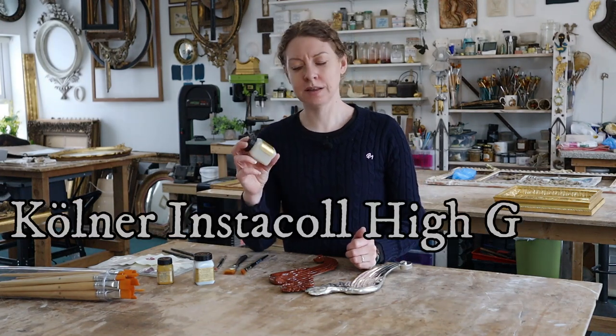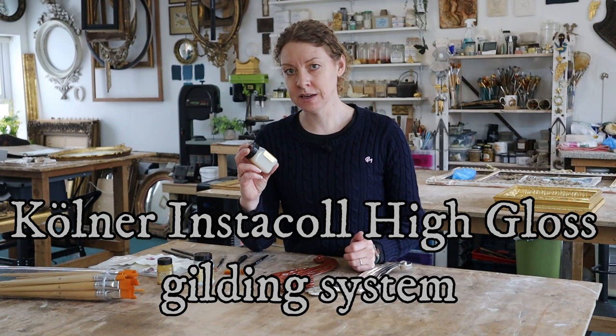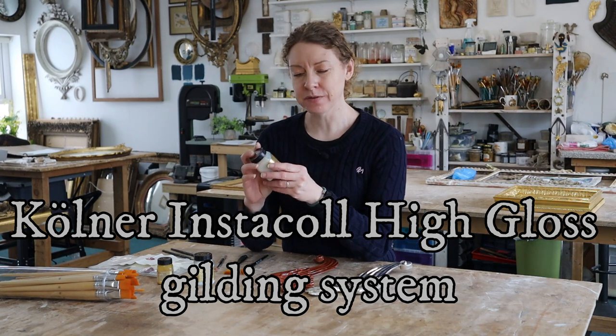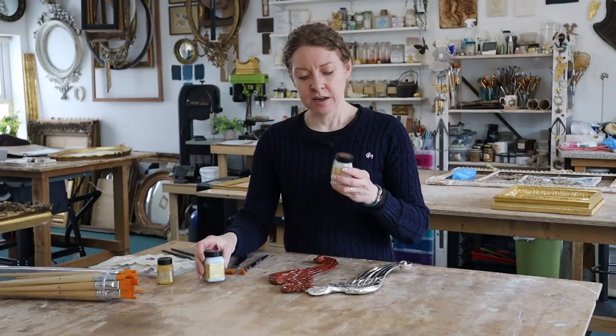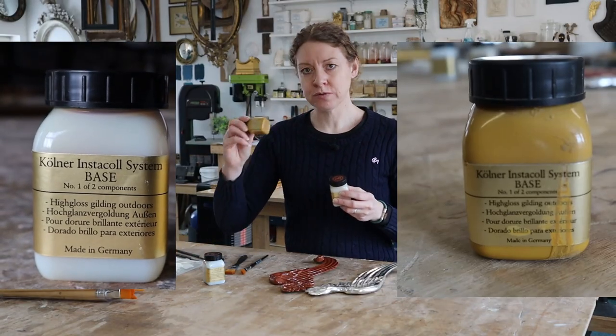Today we are looking at the Colner Instacol High Gloss Gilding System — bit of a mouthful. It comes as two things: a base and an activator. The base comes as a clear or as a yellow.